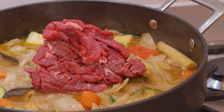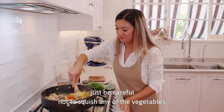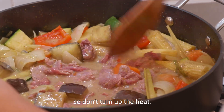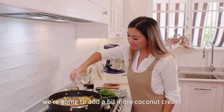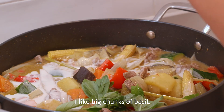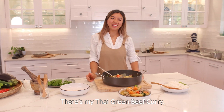Slide all your beef in. Just be careful not to squish any of the vegetables. Because our beef is very lean, the residual heat will continue to cook it, so don't turn up the heat. For the last touches, we're gonna add a bit more coconut cream and some basil — just rip it in there, I like big chunks of basil. There's my Thai green beef curry.